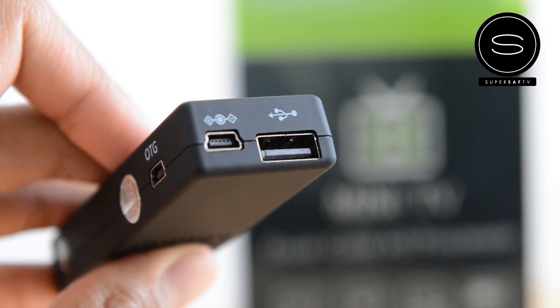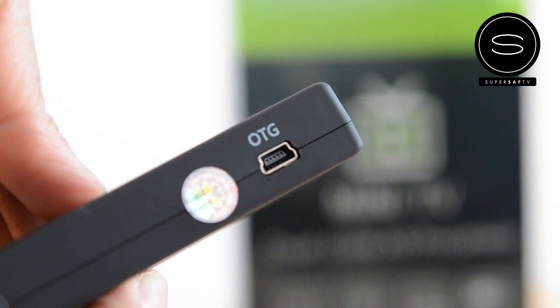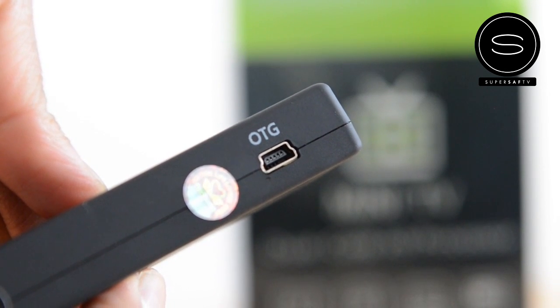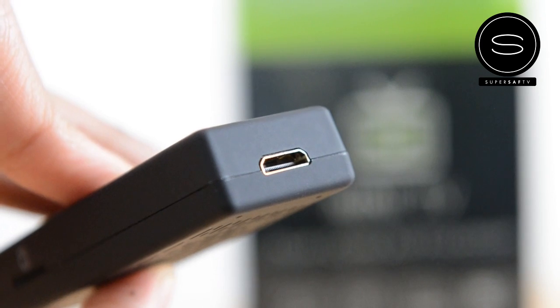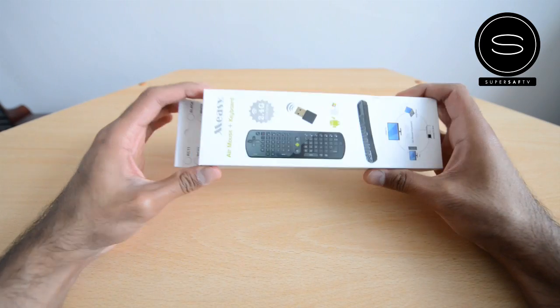I'll personally be using the USB port for the wireless air remote. Next to it, you've got the mini USB port, which is going to be used for powering the device — connecting the cable directly to the AC adapter. There's also a second mini USB port where you can add a standard USB connector. And finally, you've got the mini HDMI port, which is going to allow you to connect the device onto your screen.